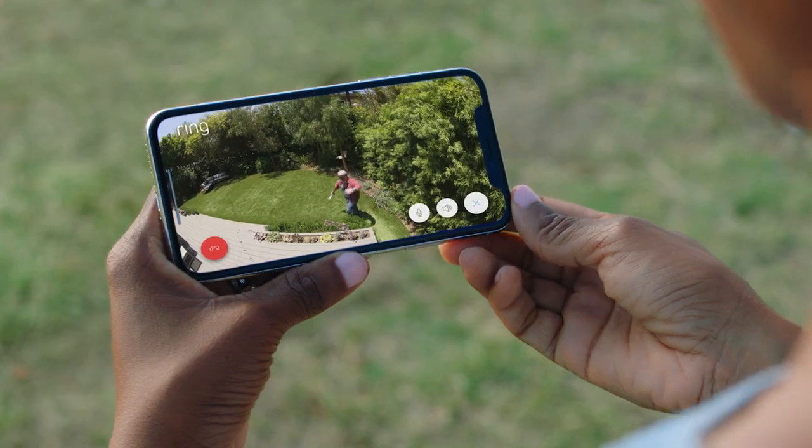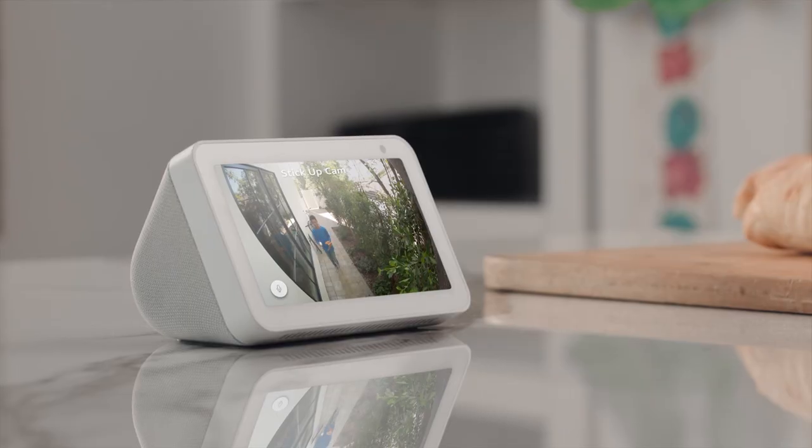It's got two-way talk and works with Alexa. Hey bud. Hi dad.